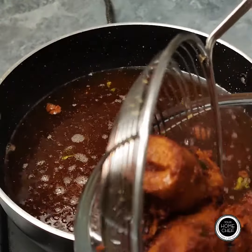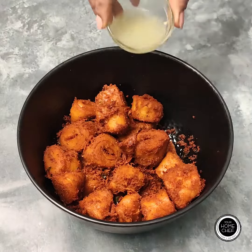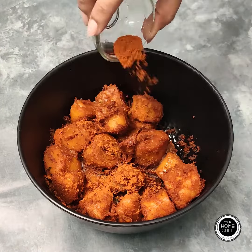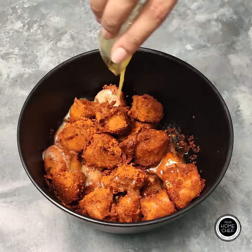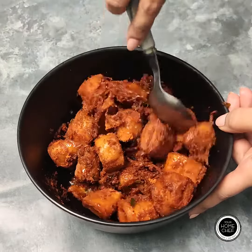After cooking, we will put it in a bowl and add 1 tablespoon of lemon juice, 1 teaspoon of chicken 65 masala, and 1 tablespoon of butter. Mix it well and serve hot.